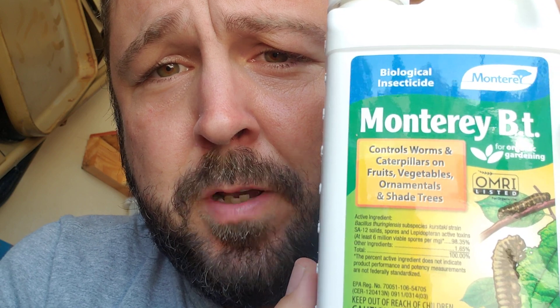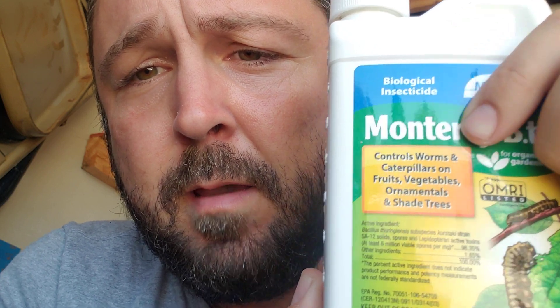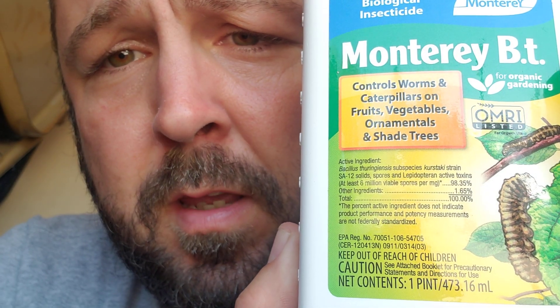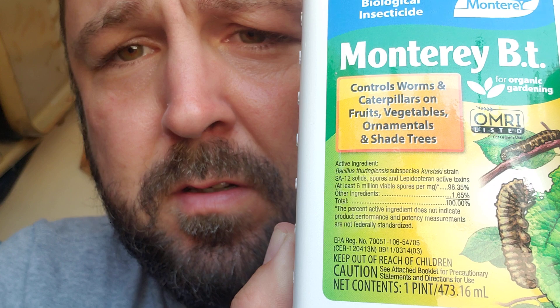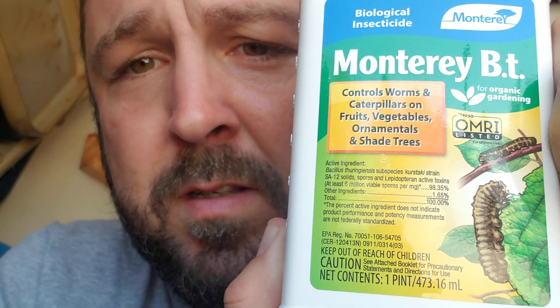I've got a bottle of it here. It controls caterpillars on fruits, vegetables, ornamentals, and shrub trees. It's OMRI listed for organic gardening. It is a biological insecticide, not a chemical insecticide. And if you look here, the Bacillus thuringiensis subspecies Kurstaki — I think it's called — makes up most of what's in this.